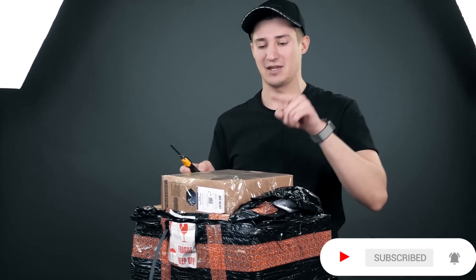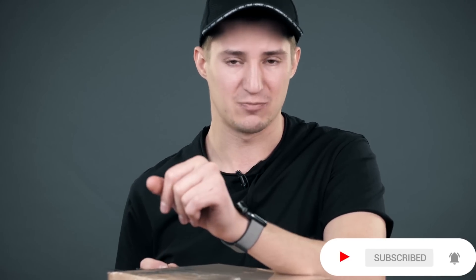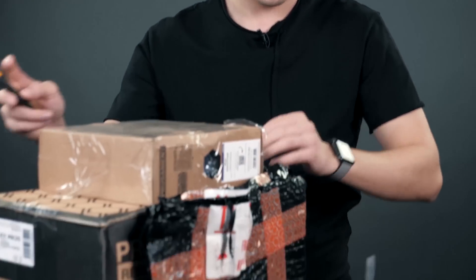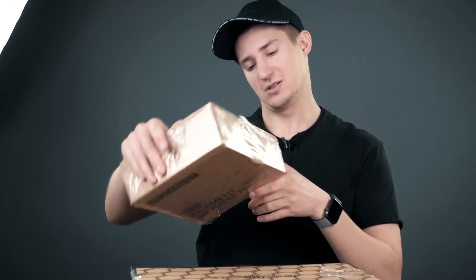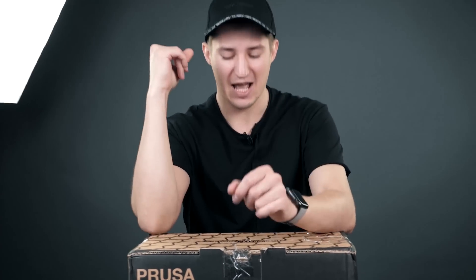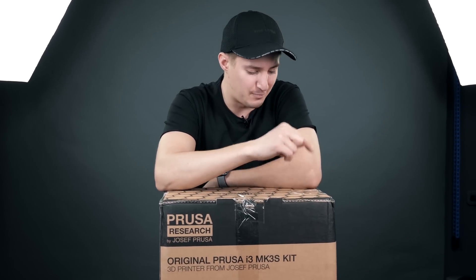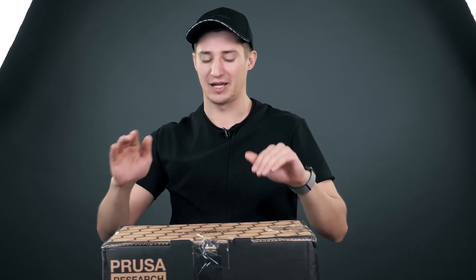Oh my god, this is the most popular 3D printer on the planet. Let me tell you more. It is called Original Prusa i3 MK3S — the most popular printer in the world. There are over 100 thousand Prusa printers sold to date. That's a huge number, considering that there are so many other printers.